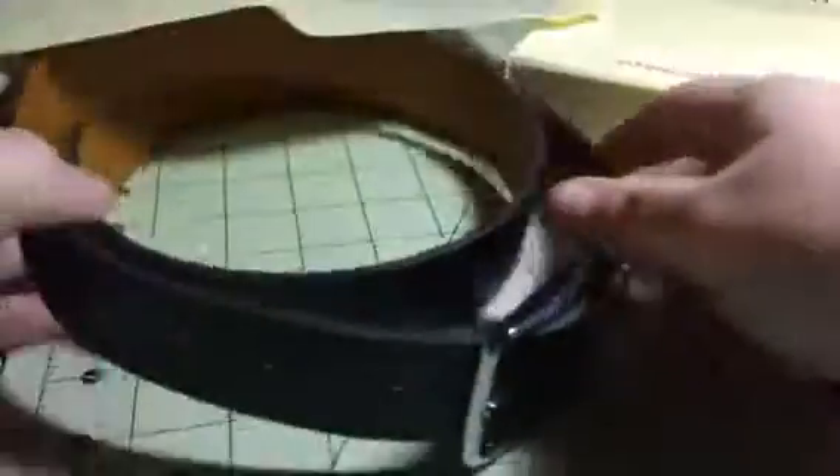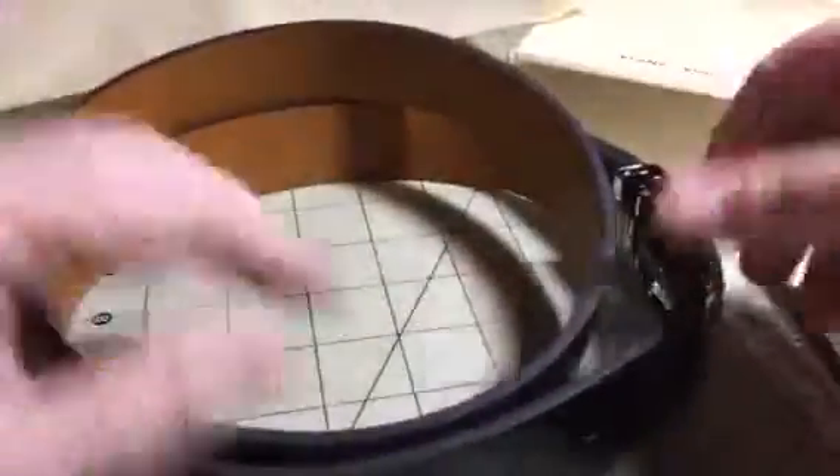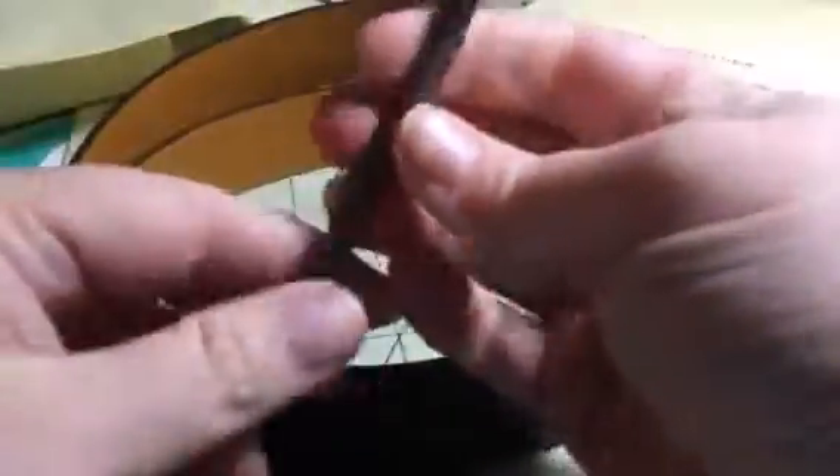The other thing I thought was cool was that they included a hole punch, so if for some reason these holes don't work for you, you can make your own size if you would like. It fit my husband just fine with the sizes they already had, but if you have a hard time finding a belt that fits — like maybe you need it a lot smaller — you can customize it using this little tool they include, which is really neat.